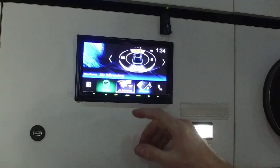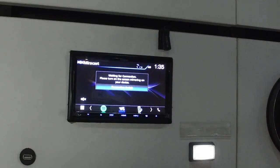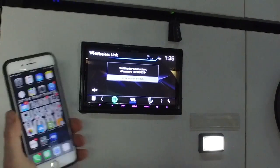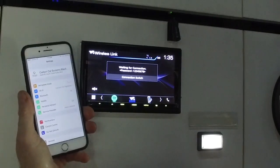That's just been reset. What you're going to notice now when we go into Air Mirroring, it's now going to say Connection Switch, which wasn't there before. You're going to go to Wireless Link, and that's going to be for all the Apple phones so they can do the wireless mirroring.